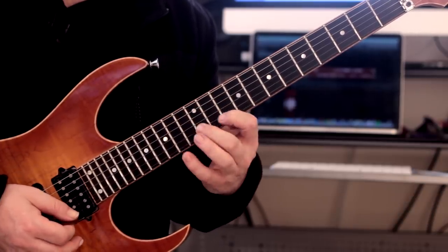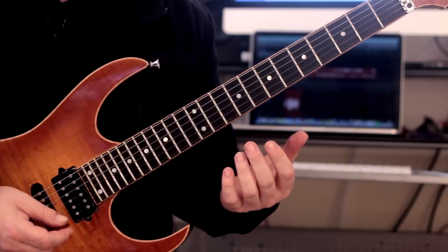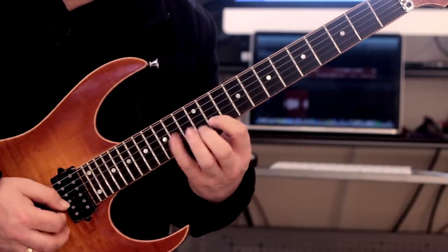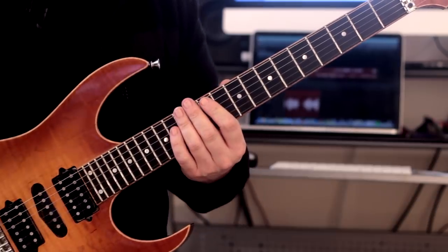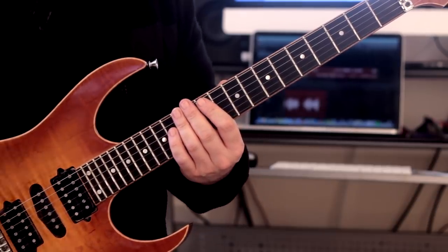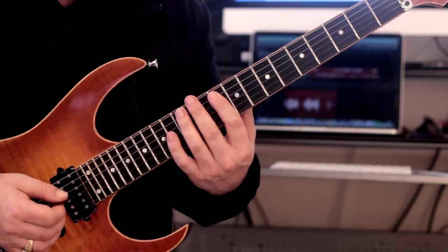Picking-wise, I'm doing my usual thing of picking when ascending and then hammering on from nowhere when descending. Sometimes I will pick the first notes on every new string.